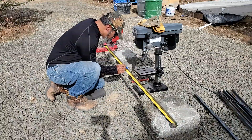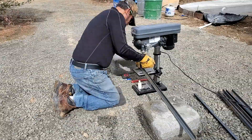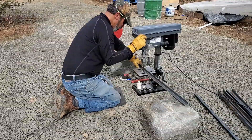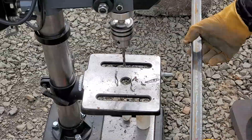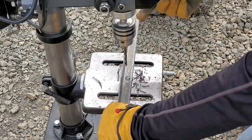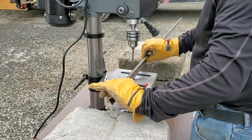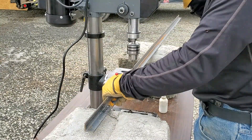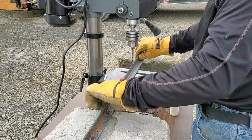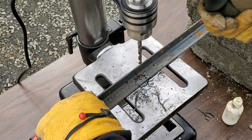On this step I'm taking angle iron bar and drilling holes in it. These holes are going to be used to mount this part to the foundation, and this is what is going to hold the airform down. I have them spaced at a certain distance so that they have the strength to hold the airform down.